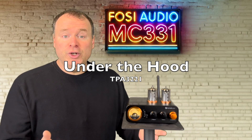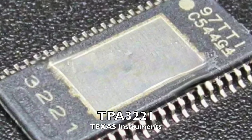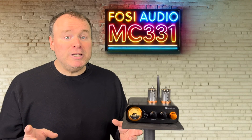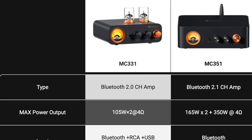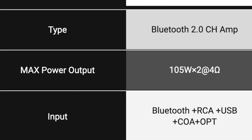Let's start with what's under the hood. The MC331 uses the Texas Instruments TPA3221 Class D amplifier chip, a smaller sibling to the well-known TPA3255. Now the TPA3221 offers less power, but it's no slouch when it comes to sound quality.